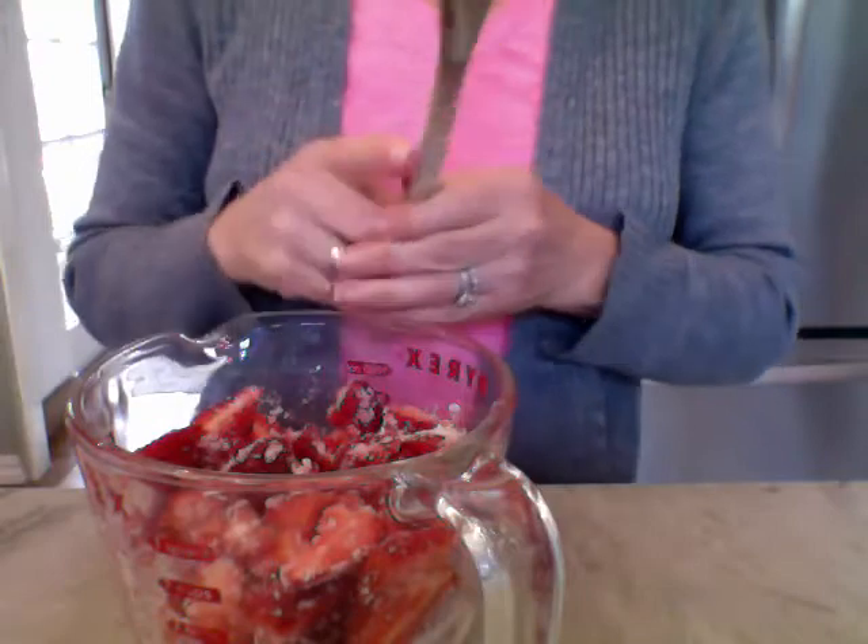We're just going to put this aside and wait. By the time we're done with our shortcakes, we're going to have a nice strawberry sauce. What happens is the sugar seems to pull out the juice from the strawberries and makes a nice syrup. It's really yummy and it's going to be really pretty — and it stains your clothes, so be careful. We're going to put it aside and leave it on the table while we're making our shortcakes.